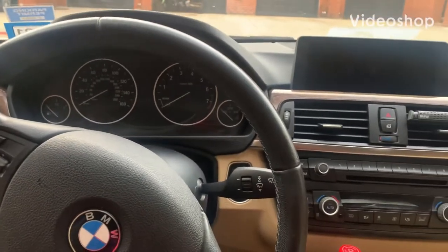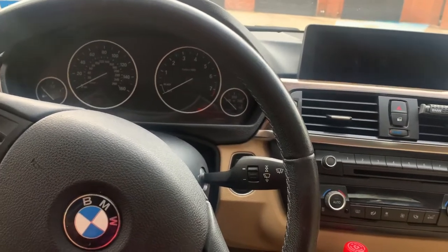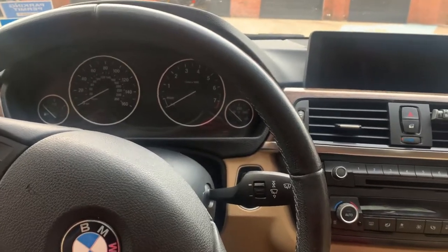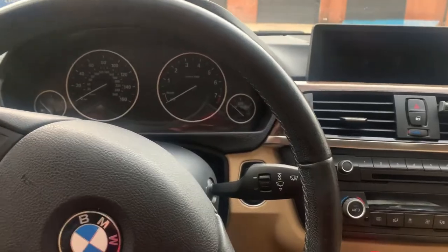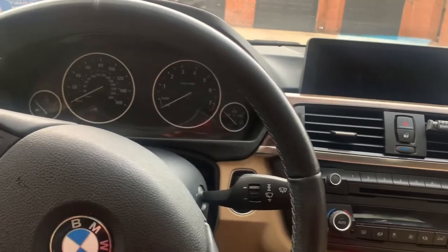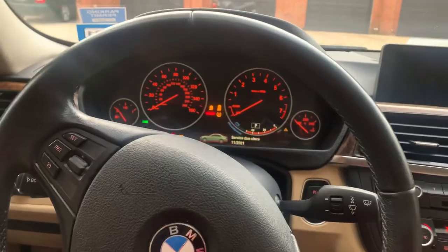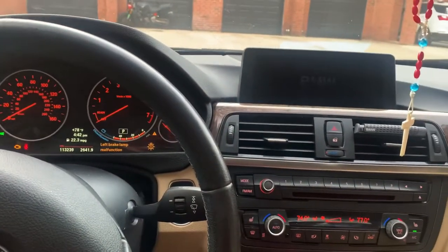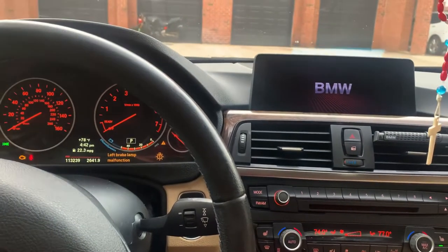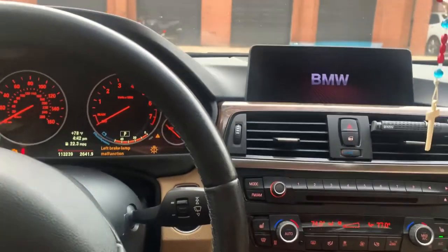If you're having problems with your iDrive — like Bluetooth connection issues or glitches — there's a way around it. What we're going to do is hard reboot the iDrive system. Put the car in accessory mode: just tap it once with no foot on the brake, and wait for the iDrive to start up. We're essentially going to reset and restart the whole iDrive system.